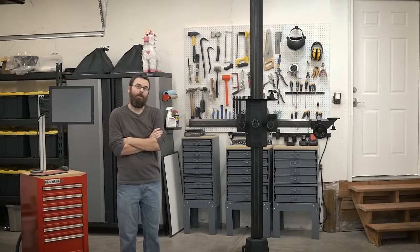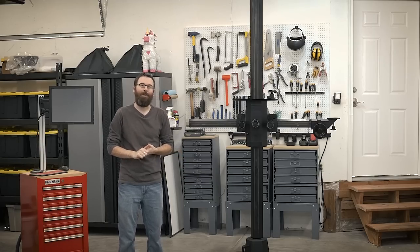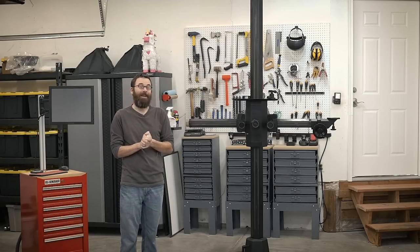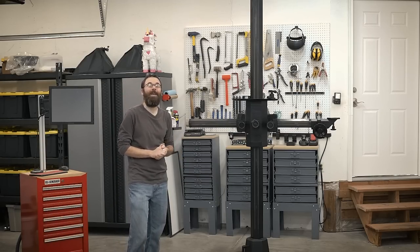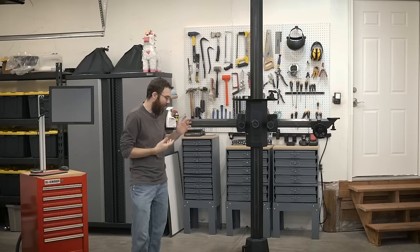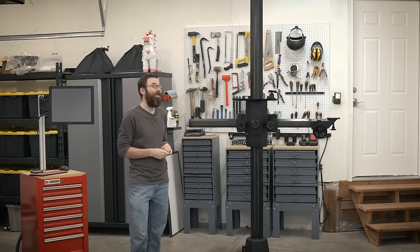Hello everyone. In this video I want to talk a little bit about my latest Craigslist score, the FOBA Studio Camera Stand. This thing is huge, this thing is heavy, and it's really, really overbuilt and awesome, and I just like it for that reason. I actually waited over a year to find one of these on Craigslist, and I finally found one for a reasonable price, so let's talk a little bit more about what this thing is.